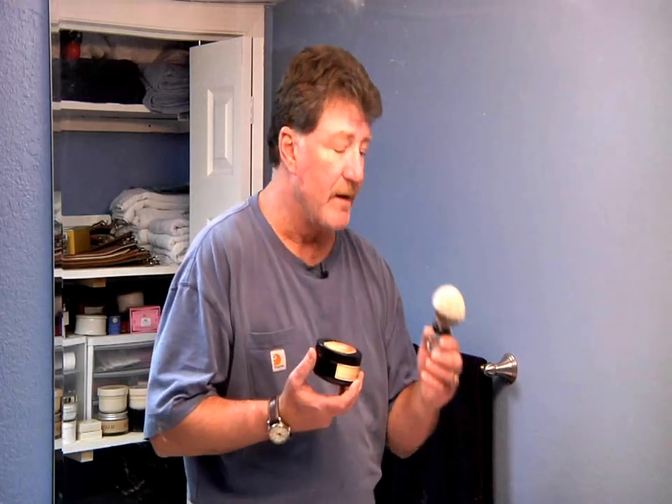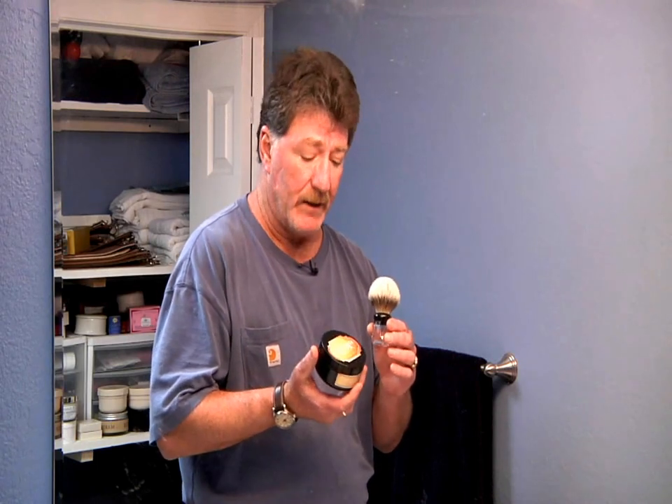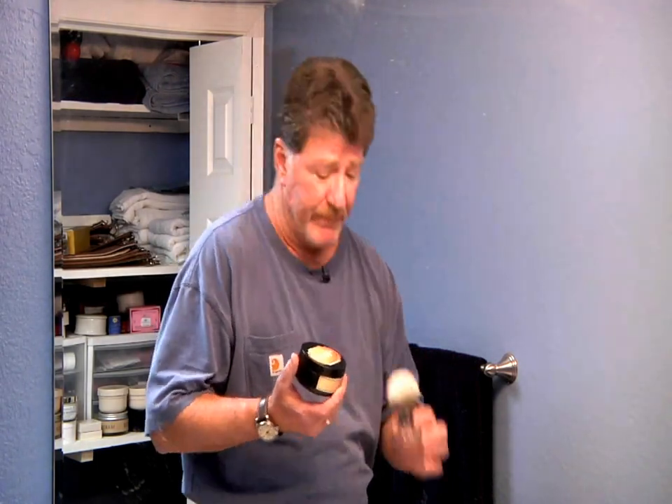Today what we're going to use is a Straight Razor Designs Frankincense, which is a glycerin base soap, and we're going to use a Theter Finest brush on Badger. We'll go ahead and generate suds right out of the container here, and I'll show you how I mix up and lather a brush so that I can get ready to shave.